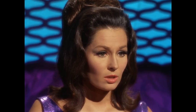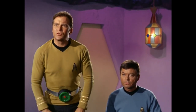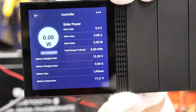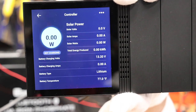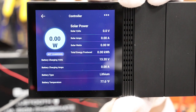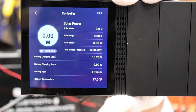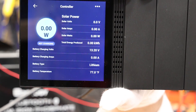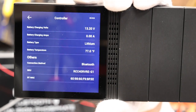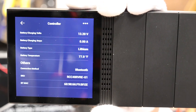Next, let's click on Controller to see what information we get about the solar controller. Obviously we have no solar hooked up to it, so it's not charging, but it gives you volts, amps, watts, your energy produced, what the battery is set to, battery amps, the type of battery, temperature — so much information. It just gives you everything you need to know about your solar controller.